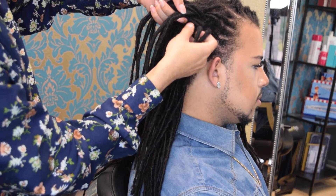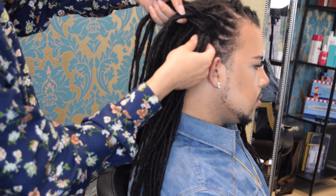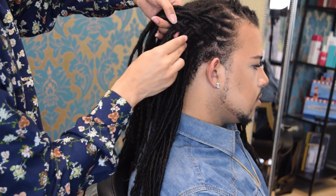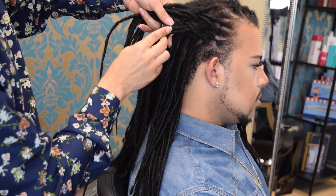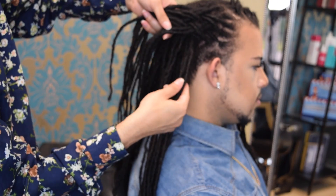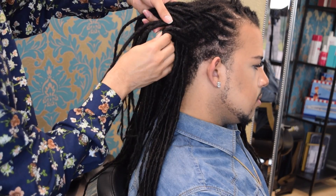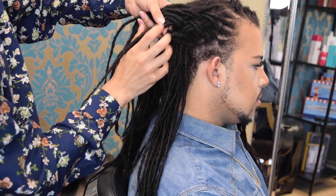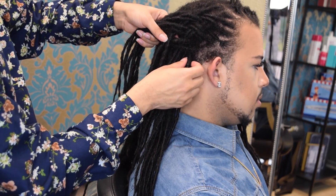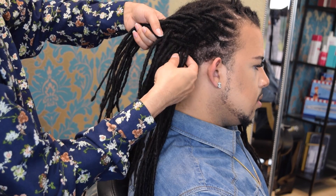Starting back out here, I'm picking up again. We're going to go under and then over, and we're just going to continue that pattern. Now I'm going down the side of the head doing that pattern, which is going to leave me with several ends on the inside of the head. Then I'll go ahead and pick up and do the same thing from the inside of that section.